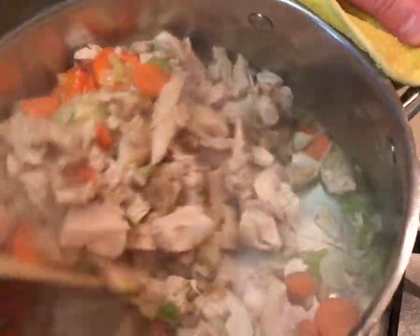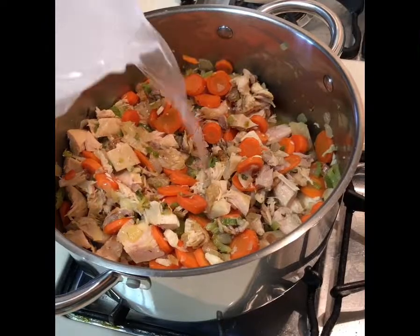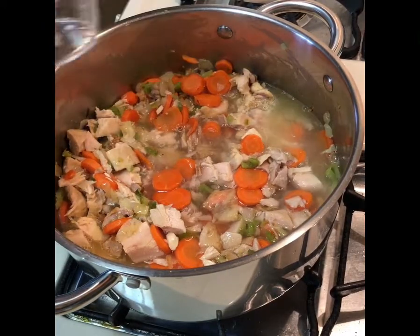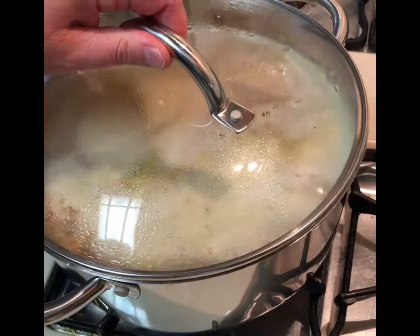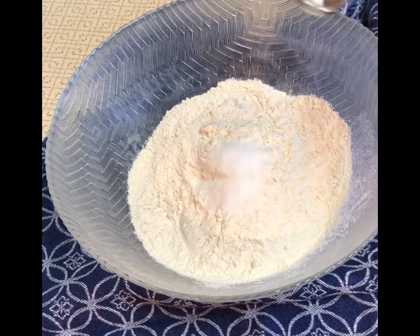I like to use a whole rotisserie chicken. It's really quick and fast. You could cook up chicken breast, chicken thighs, any part of the chicken that you'd like, but an amount that would equal a whole chicken. You dice it up or shred it into bite-sized pieces, add that to the kettle, and then add in water and soup base and the juice from the chicken container if you've used one.